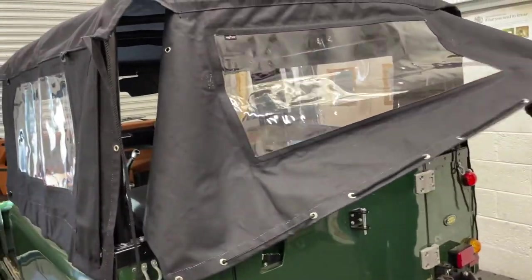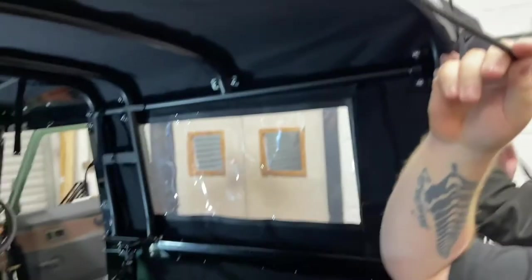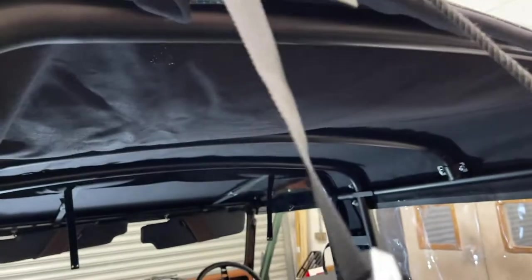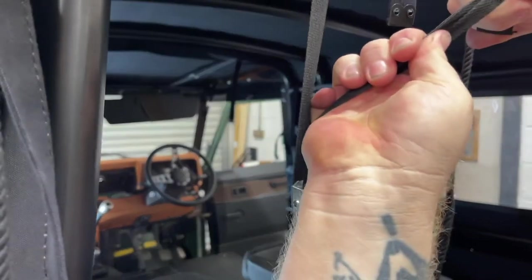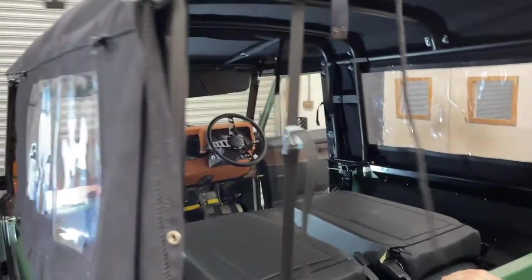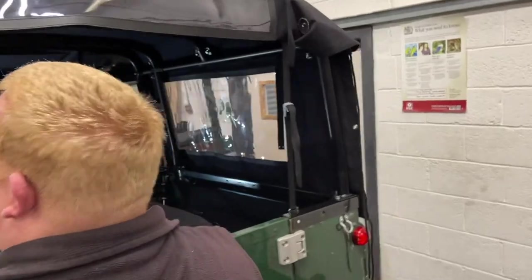Once those two straps are hooked onto the windscreen and tightened up, go to the back of the vehicle and do the same process with the rear straps. Behind the rear curtain you have two webbings that need to come over the top of the bar and down. There's a hook on the end which clips onto the underside of the body capping, and again using the cam buckle in the middle, pull up on the strap to tension the roof and pull all the slack in the canvas towards the rear. Do that equally on both sides.